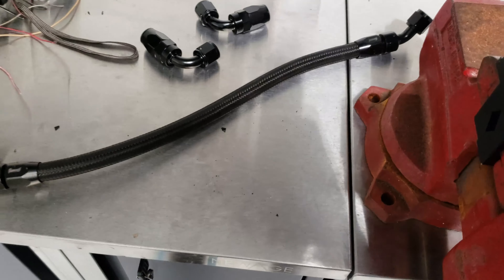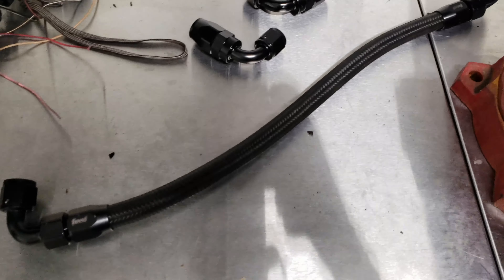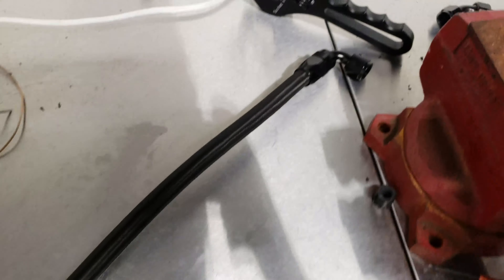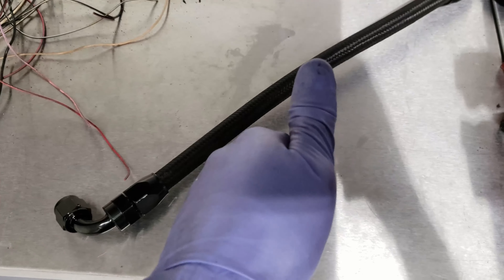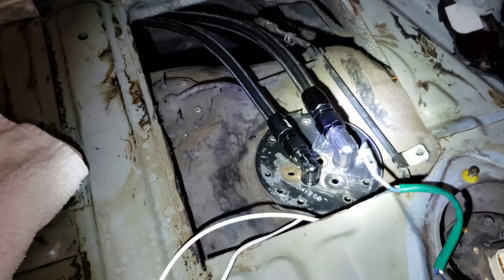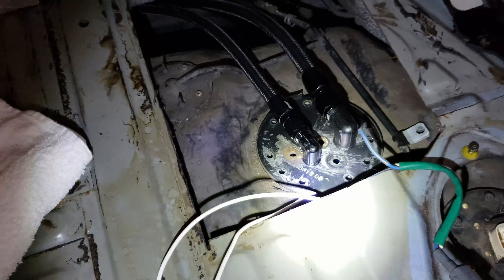Got that fuel line off. I'm making it shorter so I'm going to see if I can use the same piece but just cut it down. Got the vise out, got my AN wrenches. Got that new fuel line done from the filter up to the fuel rail. Since I was working on the front fuel line, I went ahead and finished the rear one too — hooked up the feed and the return. It's not permanent, just enough to check for leaks and get the car started. I put the battery in back here.